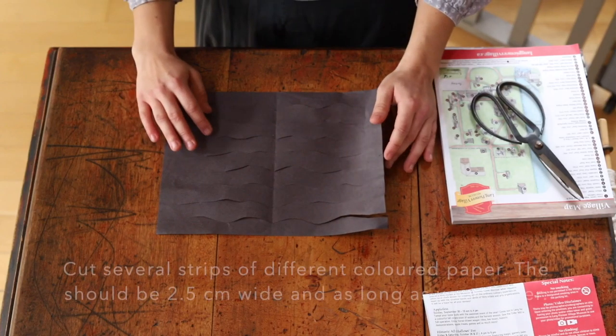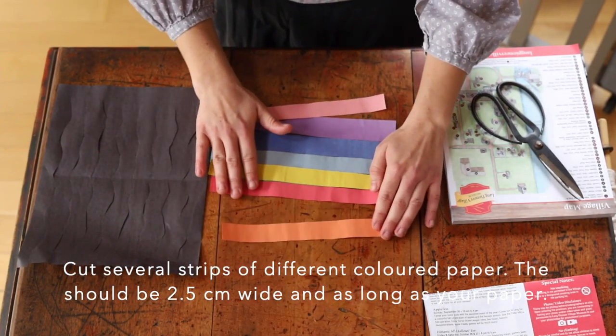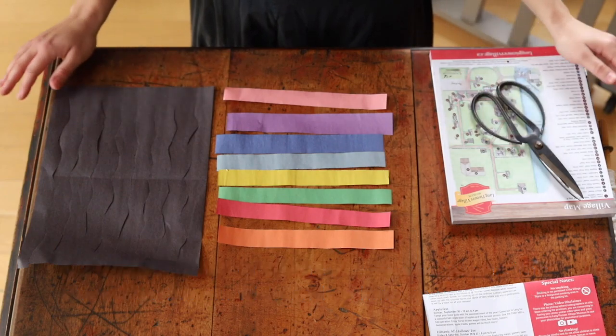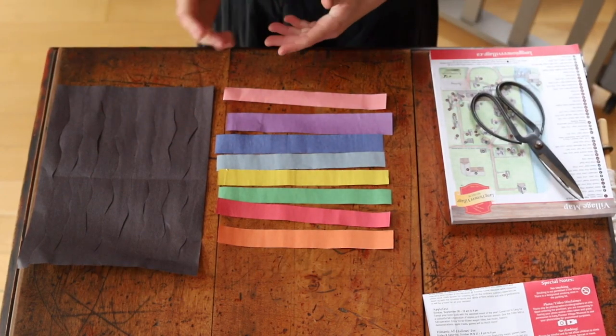Then you're going to cut little strips that are going to be weaved into your placemat. I have these colored pieces of paper here already all set up — you want them to be about two and a half centimeters wide. Once you've got that all ready, pick out your colors and we'll start weaving them.